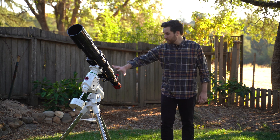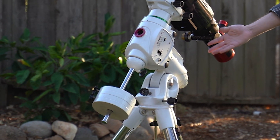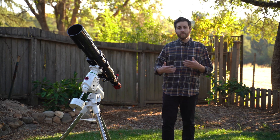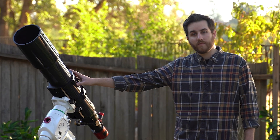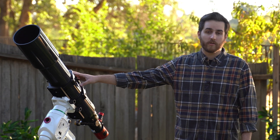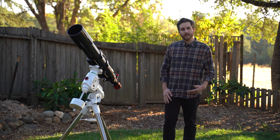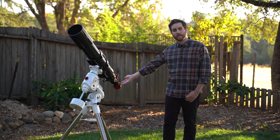You're going to need some kind of equatorial mount like I have here. These come in many sizes — this is a huge one obviously, but there are smaller ones called star trackers that are really great for just a camera and a lens. You're going to need some kind of optic, whether that be a telescope like I have here or a telephoto camera lens. And last but not least, you're going to need your DSLR or mirrorless camera, or you can use a dedicated astronomy camera like I have right here.